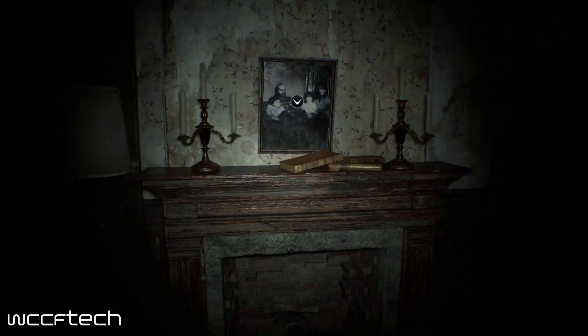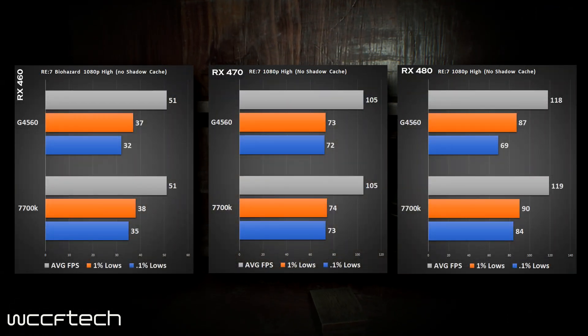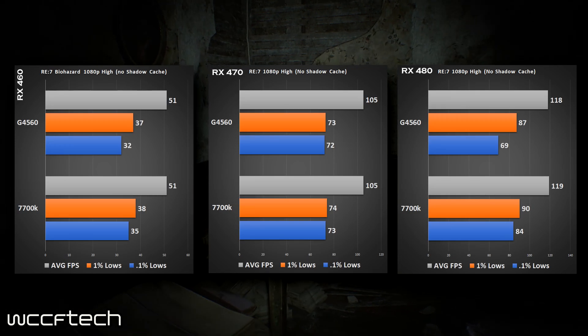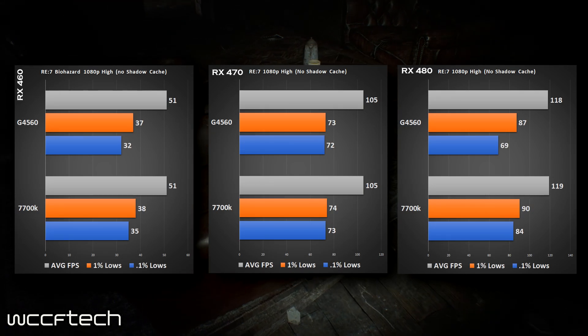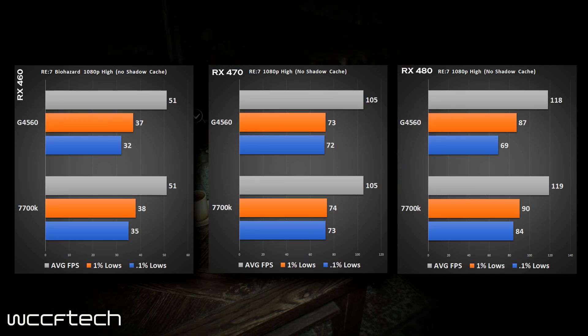In Resident Evil 7, the 460 is great and the 470 came out really well — only 1 fps difference on the 1% and 0.1% lows. But jumping to the 480 causes the CPU to trip up trying to feed that much graphics power, and you actually get worse performance with the 480 than you do with the 470.